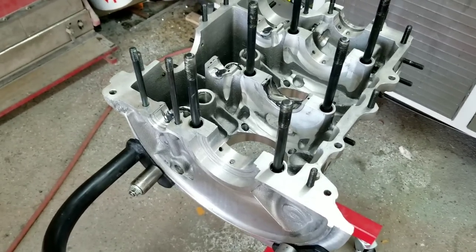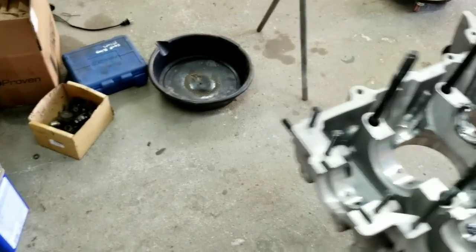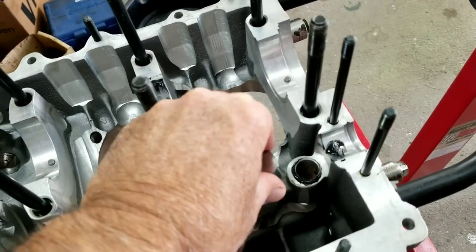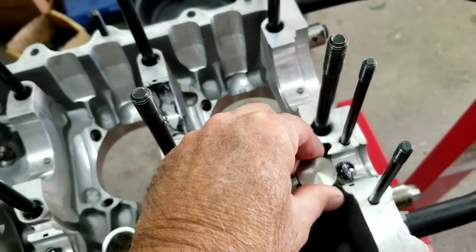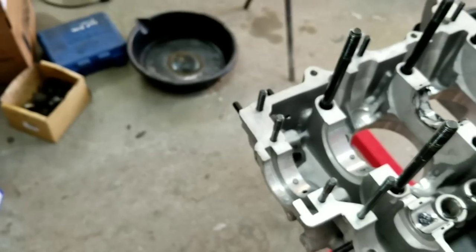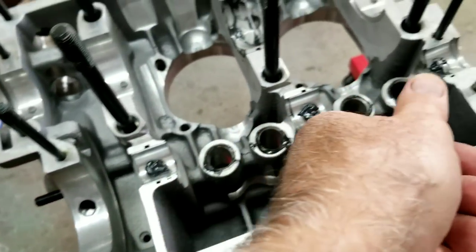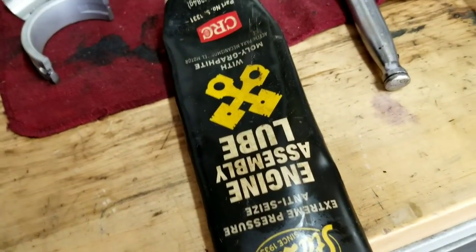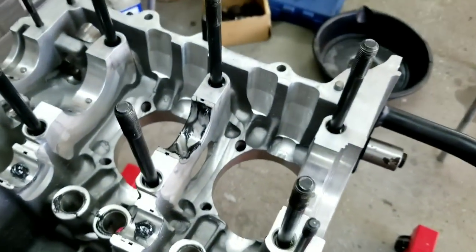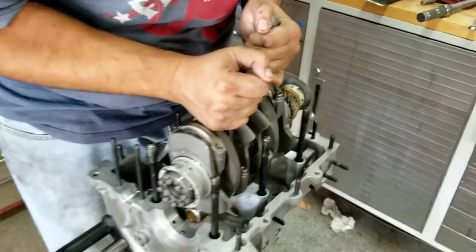One of the things you always do when putting it together is drop your lifters in and check the bores — just make sure they're right. Even though it's a new case, just make sure they feel right. Then with the cam bearings in place, just push them in. We're using CRC Stay-Lube semi-lube. Now we're going to go ahead and drop the crank in — all the bearings are in place.